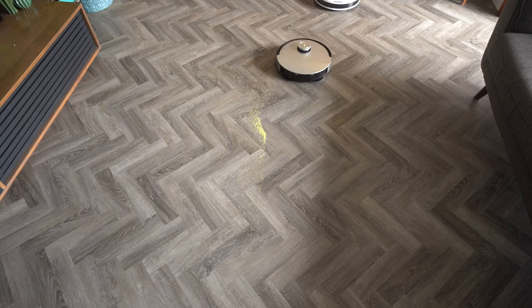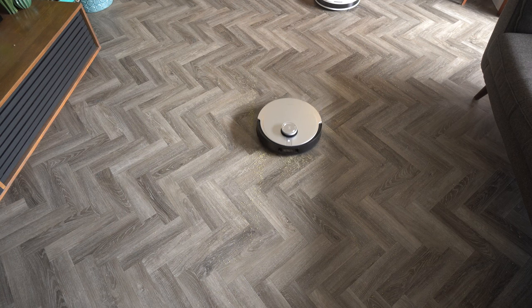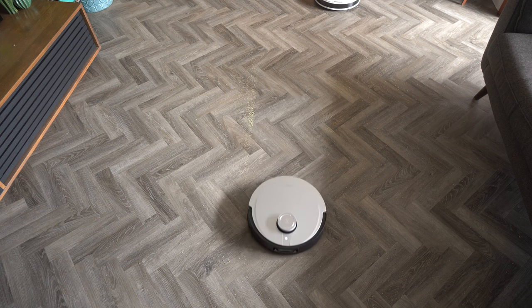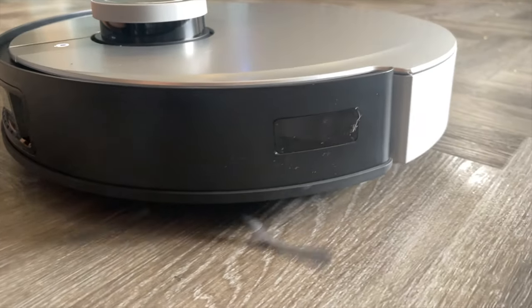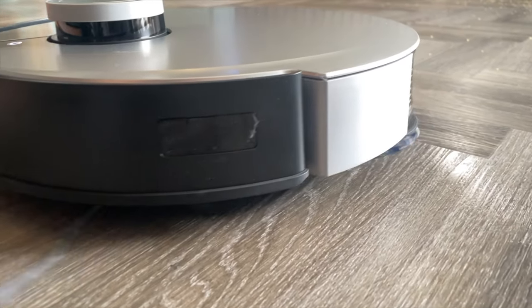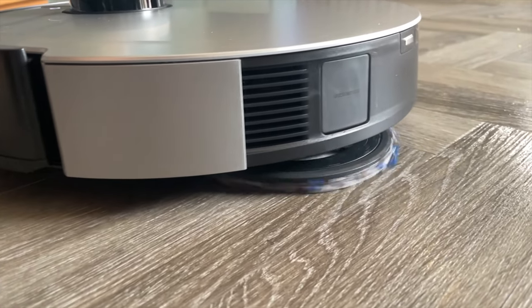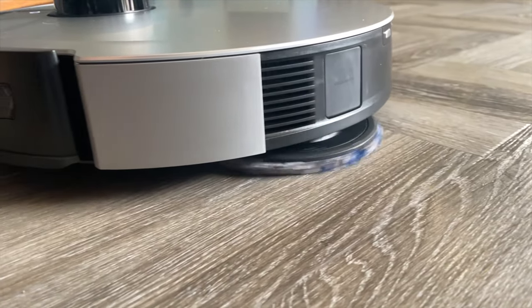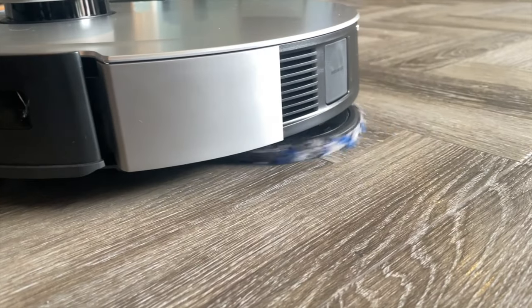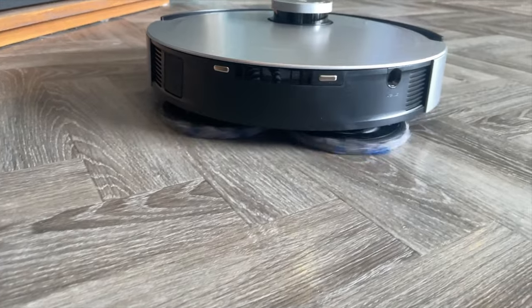The other features I think are just incredible on the Omni are the navigation, the cameras, and the obstacle detection. And with the mopping function it does a far better job of mopping. In slow motion you can see the brushes in action gathering all the dust, and as the mop comes around you can see it really scrubbing the floor. In the app you've got extra functions where you can set a light mop or a heavy mop and determine the amount of water that goes onto the mop.